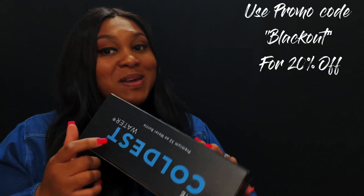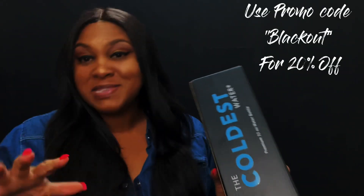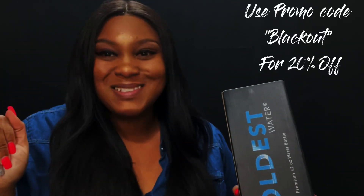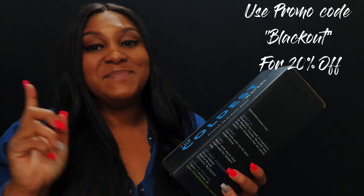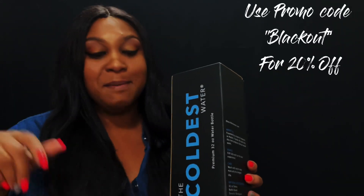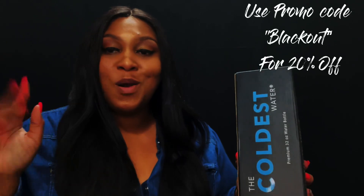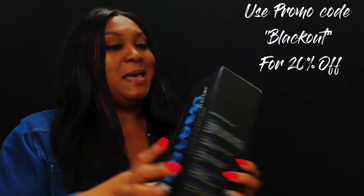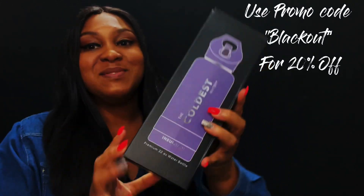I'm overly excited because they have the Blackout Season coming, y'all. That is the perfect time to go purchase one of the Coldest water bottles because they have some that are going to be 50% off. I'll leave all that in the description box. They'll have select ones at 50% off throughout the month, and you can use code COLDWATER BLACKOUT to get 20% off your entire purchase.